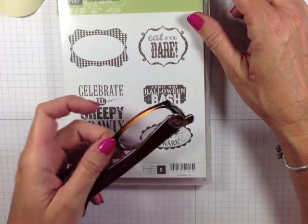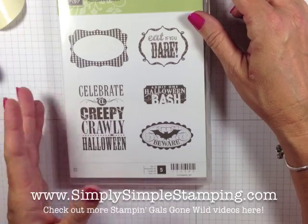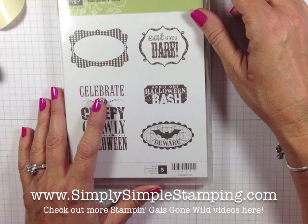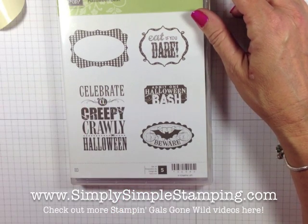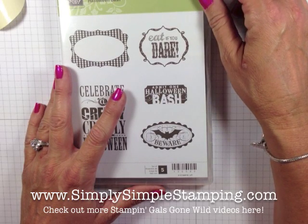Take those reading glasses and toss them away — you don't need them anymore! Well, okay, maybe you do. Please don't hurt yourself. Hey guys, remember you can get all of your clear mount stamps at simplysimplestamping.com — we have all kinds of great things waiting for you there. Be sure to tune in next time for my next video tip, and I hope you guys have a terrific day. Can't wait to stamp with you next time — bye bye!